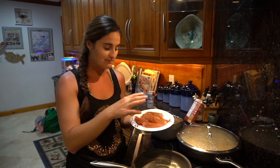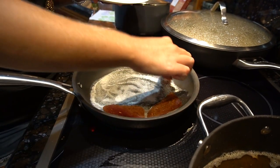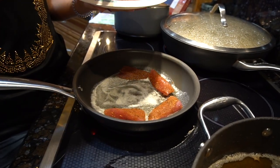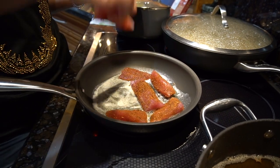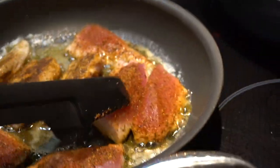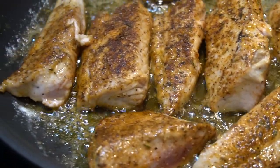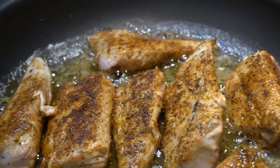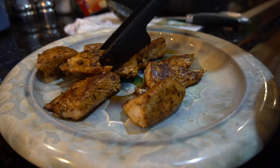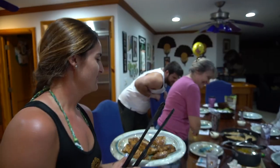I've got a little skillet with some melted butter on medium high heat and now I'm going to put in my blackened tuna. I cut it into small pieces because I have eight people here, so everyone's going to get a piece — I have eight pieces. It's ready, everyone!